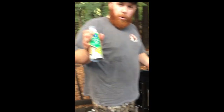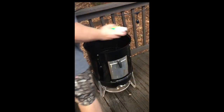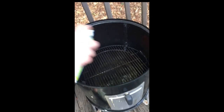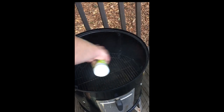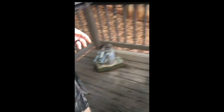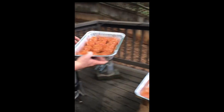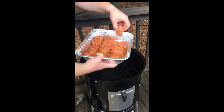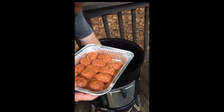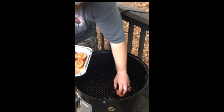We're going to place these on the smoker. I do have some canola oil non-stick spray that I'm going to spray the grates with. As you can see, we do have the water pan in the Weber Smoky Mountain. I'm going to spray the bottom grate, get our eggs, and place them on the bottom grate.